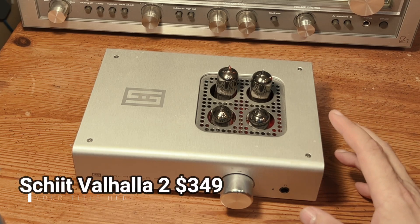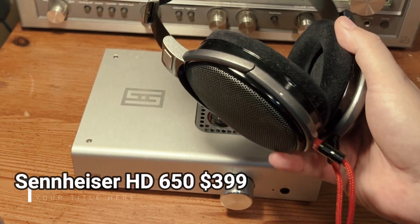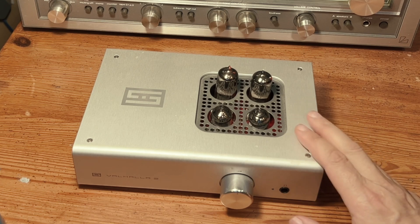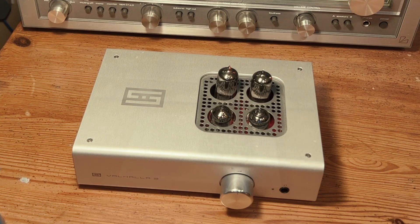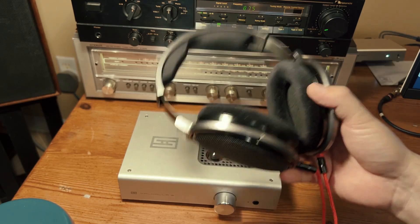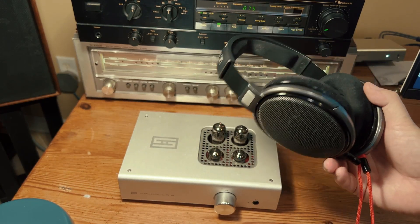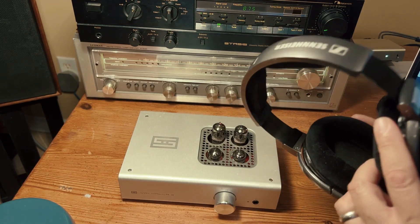A while back I bought this Schiit Valhalla 2 headphone amp and the Sennheiser HD 650 headphones and they are a really great combination. The Valhalla 2 provides plenty of gusto to drive these 300-ohm Sennheisers very adequately. The open-back HD 650s do most things very well, especially in the all-important mid-range. The bass doesn't go subterranean and the highs don't sparkle to the extreme, but that's actually quite a good thing — it's a lovely, well-judged and balanced sound that rarely leads to listening fatigue.